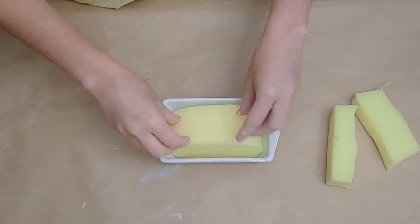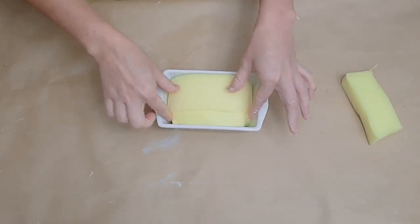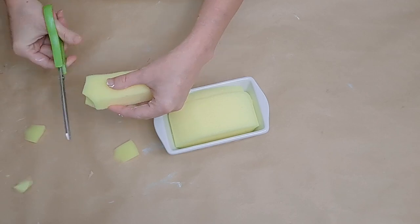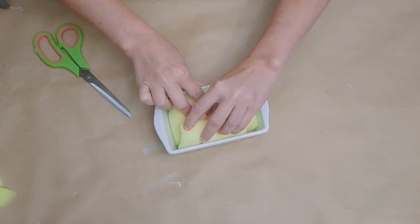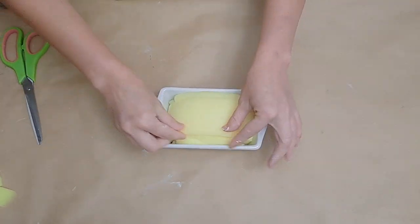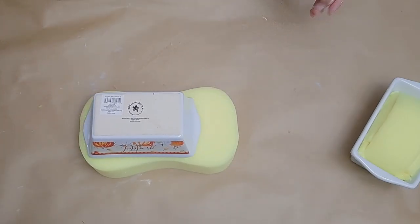I glued the rounded part to the bottom of the mini pan, then took those other two skinny pieces and tucked one on either side of that rounded piece. For one of them, I cut off a few little pieces just to fill in the corners of the loaf pan. It does not matter if there are seams on this one — we are going to cover it up nicely and you'll never be able to tell. What matters is just having a nice rounded shape like a cute little loaf.